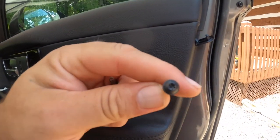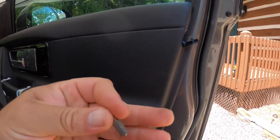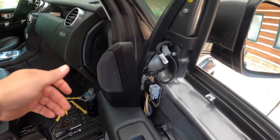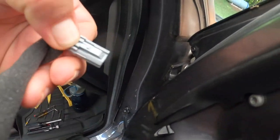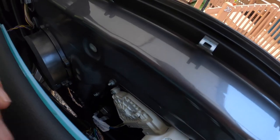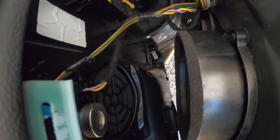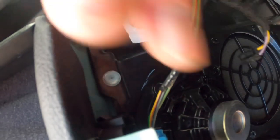The correct bit for this screw is a T20 Torx bit. Instead of completely removing the piece with the speaker in it, there is a connector right here — push the tab down and pull out. It is a very tight space, but there's the speaker connector.